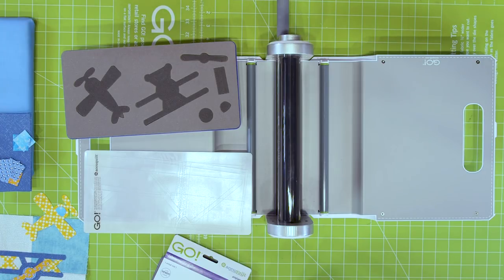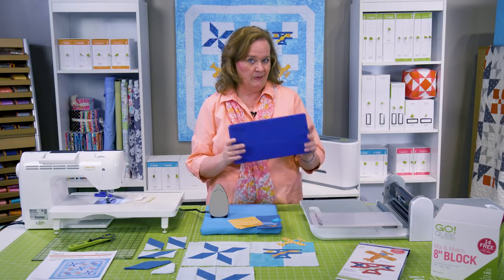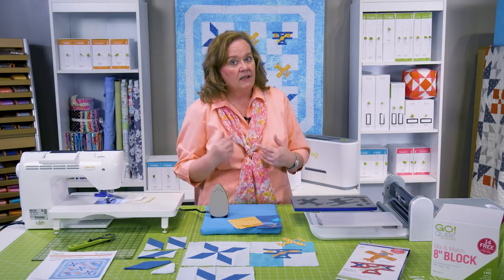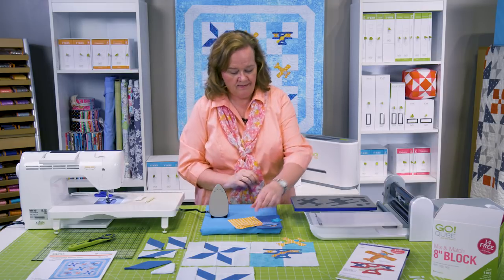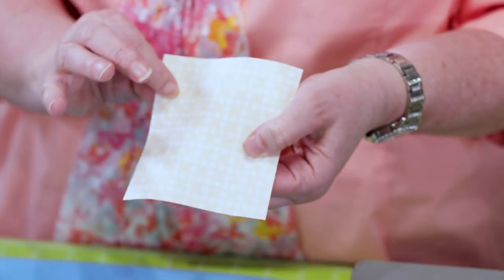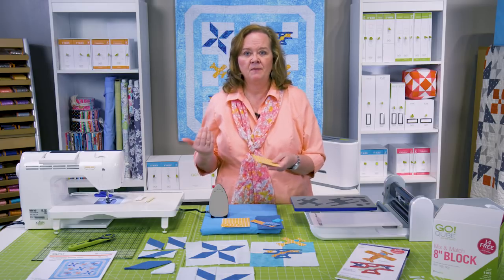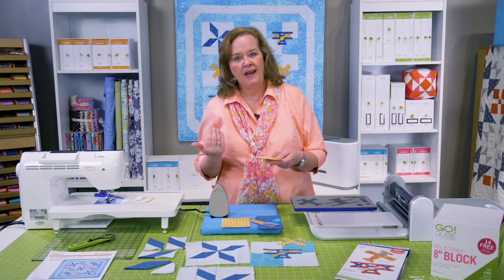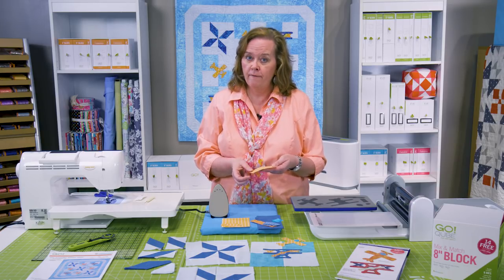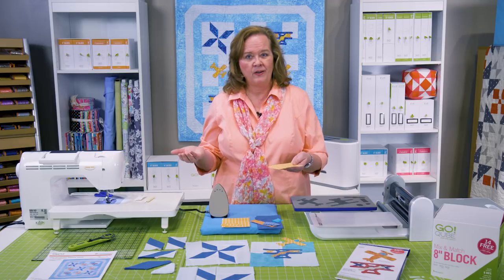Let's start with our project. We're going to cut our airplanes — notice the blue tray for our anniversary; these are limited edition, so get them before they fly away. I'm going to take this piece of fabric that has already been pre-fused on the back. Keep in mind, quilters, normally you can cut up to six layers of cotton fabric in every pass, but when it's fused you can only cut four.